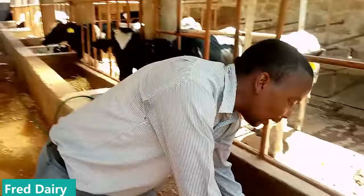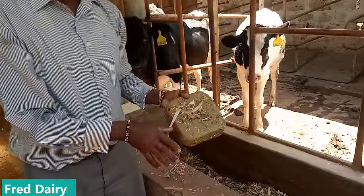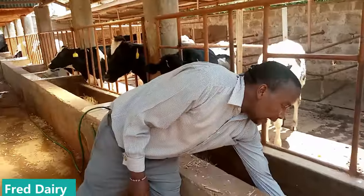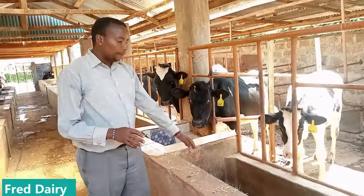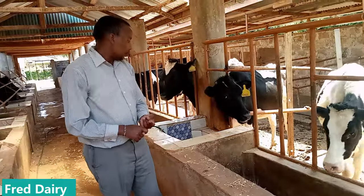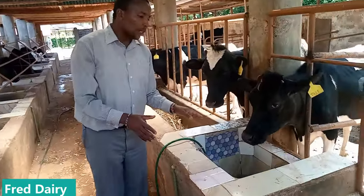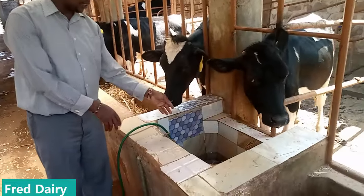Make sure you have a mineral block here. If you are a dairy farmer and you don't have a mineral block you are doing nothing, because cows need it — not just the milking cows, even the heifers need the mineral salt as you can see there. In your cow shed you must also make sure there is water availability.